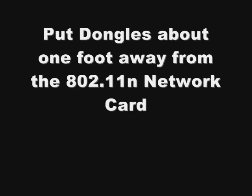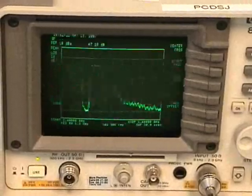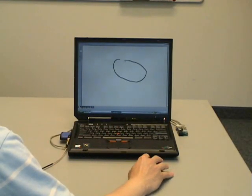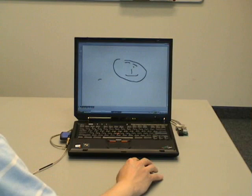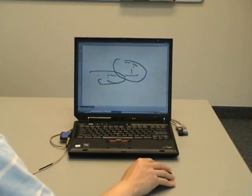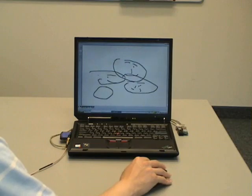Let's now put the dongles further away from the 802.11 network card and see what happens. The network interference signal will remain unchanged. Will the Nordic-based mouse perform better if its wireless dongle stays further away from the Wi-Fi card? Not necessarily. As we put its dongle about one foot away from the Wi-Fi card, the mouse still has trouble finishing simple drawings like happy faces — so this mouse is not really happy at all.